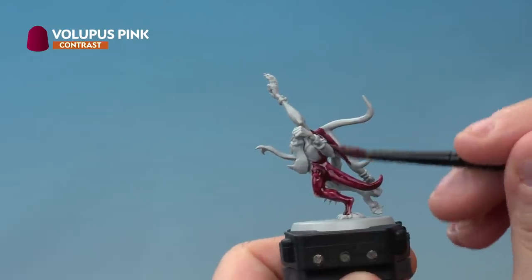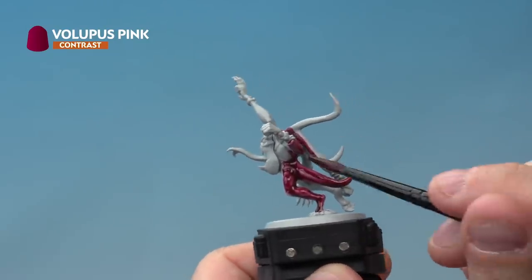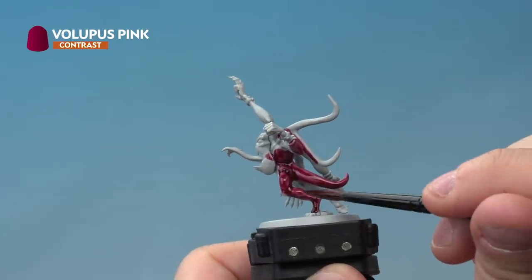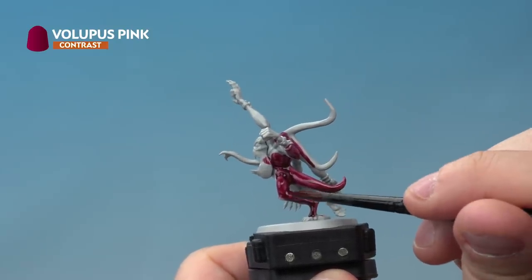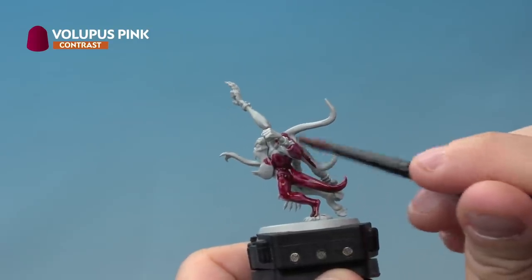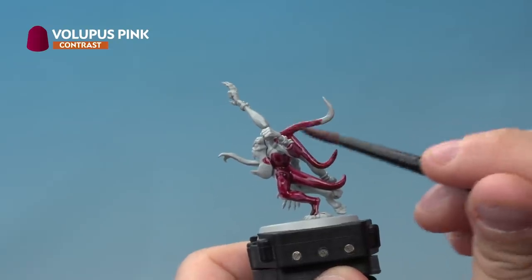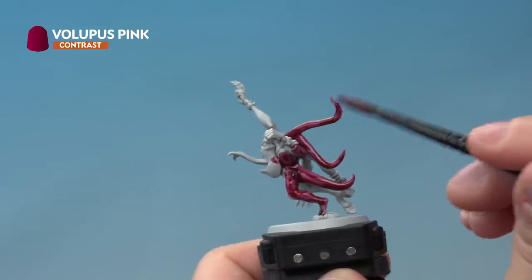You can always go back later and tidy up areas you hit accidentally, but do make sure you're going back and checking it's not pooling in the recesses. You can see here on the leg, for example, the contrast paint starts to pool together in that recess — use your brush to poke it around and move it. You want a nice even coat all over the miniature. Allow about 20 to 30 minutes for it to fully dry.